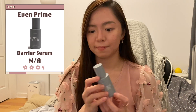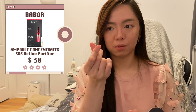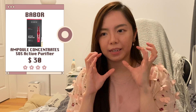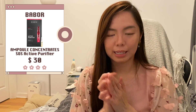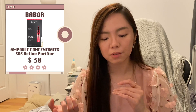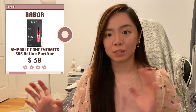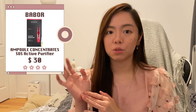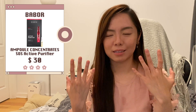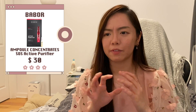This is the Barbour Active Purifier — an ampoule, which is a more concentrated serum. It comes in little glass bottles that you break open. It felt a little tingly but not the bad kind. I didn't use it consistently enough to see full results, but it's good for last-minute skincare — like using it for two nights before an event to help purify and clear up skin. It's expensive, though, so I don't reach for it often.